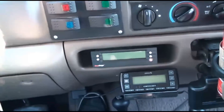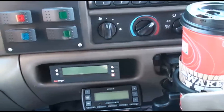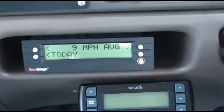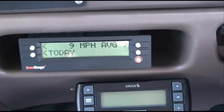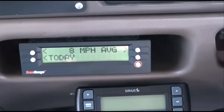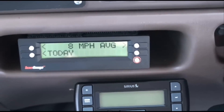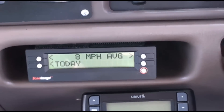What I did — I went and installed this scan gauge here. So far today my average gas consumption is 9 miles per gallon. If this thing is set up right, there are some calibrations that need to be done. I think I got it calibrated right. You can see my average is going to start dropping because I'm just sitting here burning fuel.